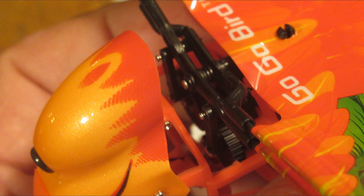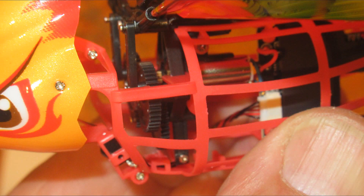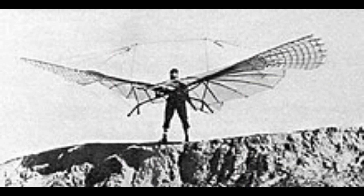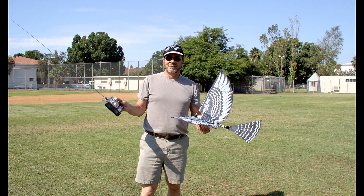Ornithopter — what does that mean? Well, for those folks who didn't take science or physics, that term is referring to a flapping wing aircraft. The first ornithopter was invented back in 1485 by the Italian Leonardo da Vinci. Many different types of ornithopters were invented, some successful even today, but in the model aircraft world they have not been the most reliable or predictable of flying machines.